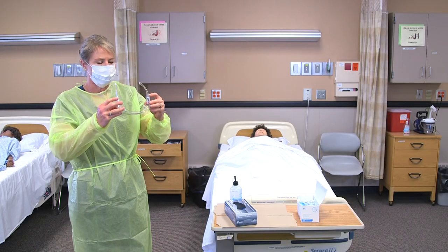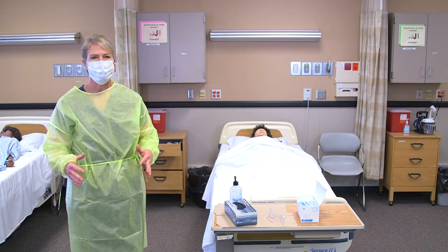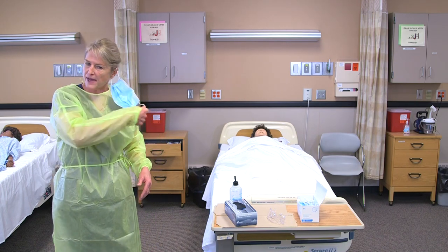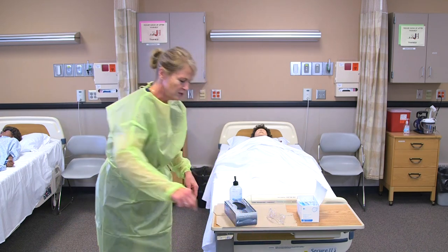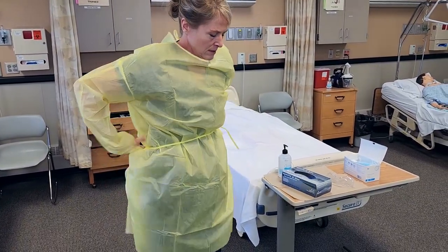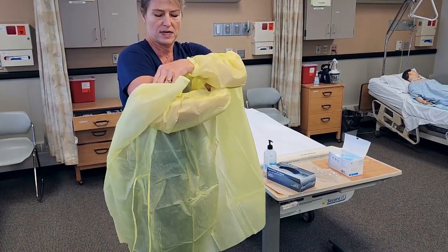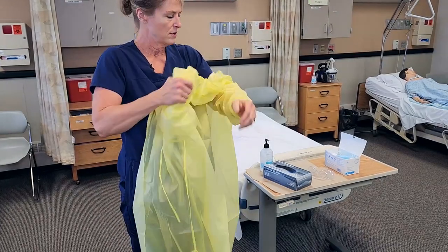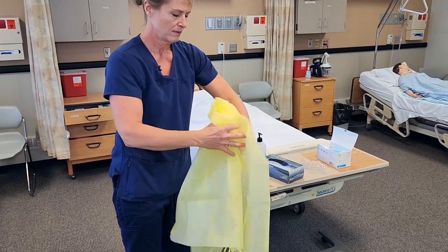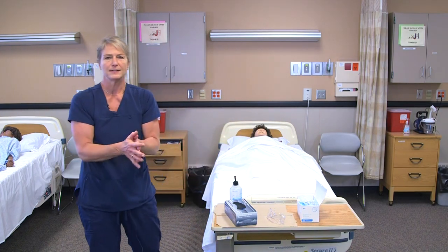I would remove the goggles and dispose of them or have them sanitized per facility policy. The front of my mask and the front of my gown are considered the dirtiest, so I would reach to the back side of my mask and drop that in the garbage. Then reach to the back of my gown, start from the top down and turn that inside out, making sure that no contamination gets onto my uniform by covering the front of the gown, throwing that in the wastebasket, and then sanitizing my hands.